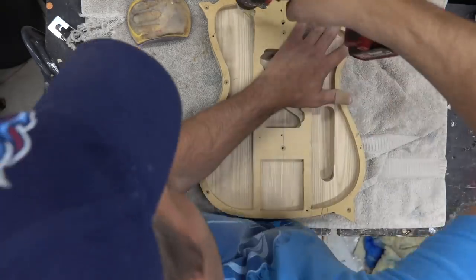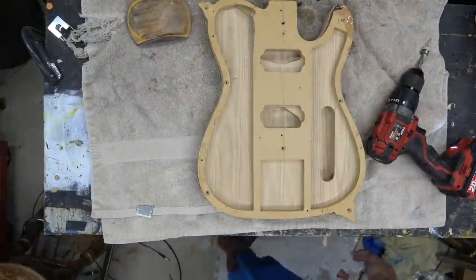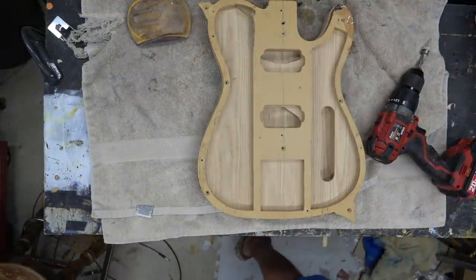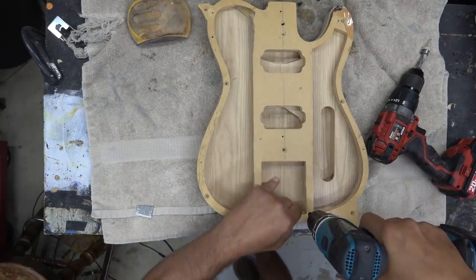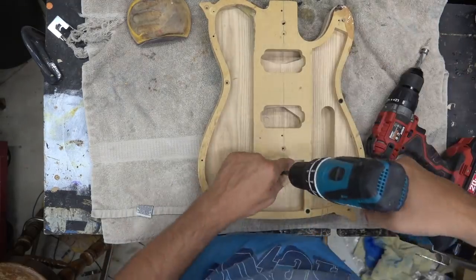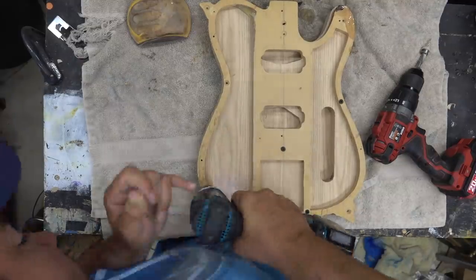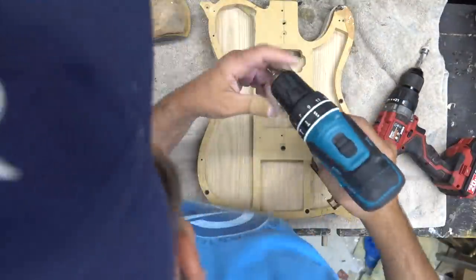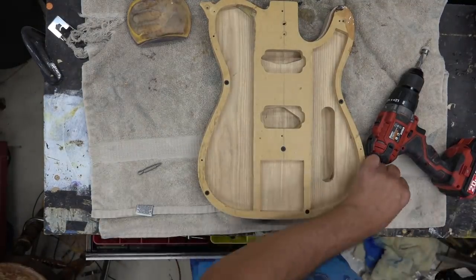We'll get it flat on both sides, then screw in my hollow body template. We're going to do this as a hollow body with an interesting configuration — no control panel, we're going to fish everything through. This is my hollow body template with some supports in the center, and we'll knock those out and reroute after we glue on the first bottom plate.